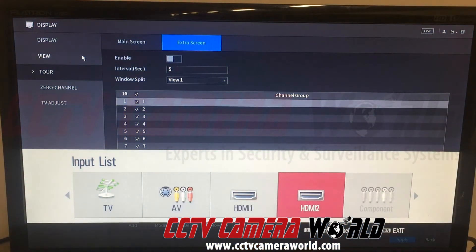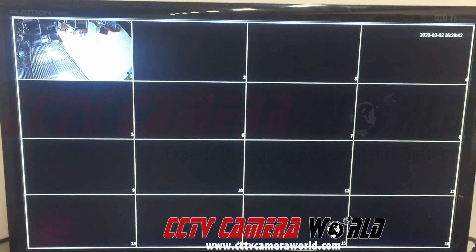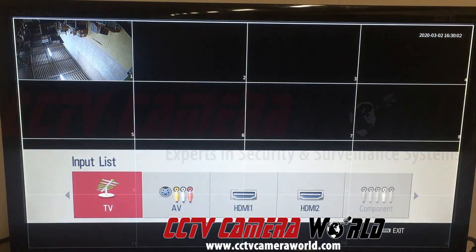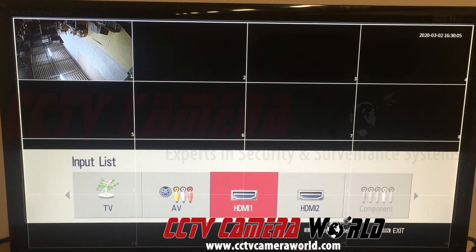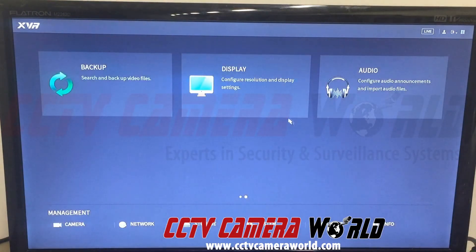We'll switch to HDMI 2 to see what input we get. It's going to take a second for the TV to switch over. Now as you can see, we just get a grid of cameras and a timestamp at the top right-hand side. I'm moving the mouse but there's nothing on my screen — in spot mode you will not be able to configure the system. Some customers accidentally plug into HDMI 2, not realizing it's the extra screen, and then call saying they can't control it. That's simply because they're on HDMI 2.